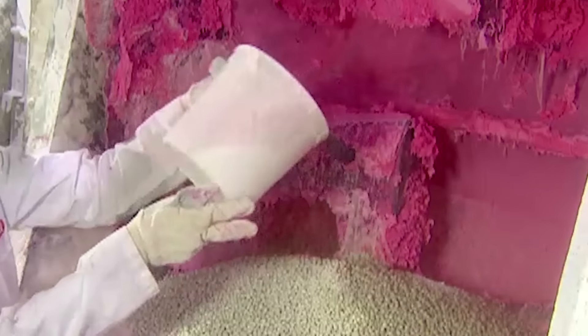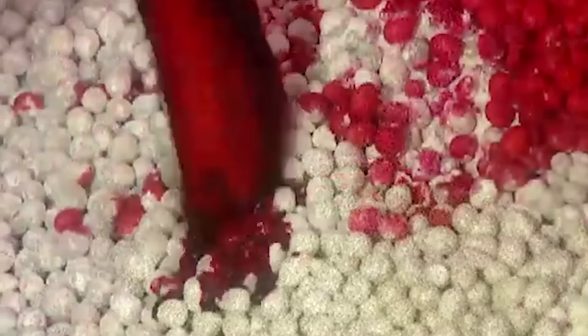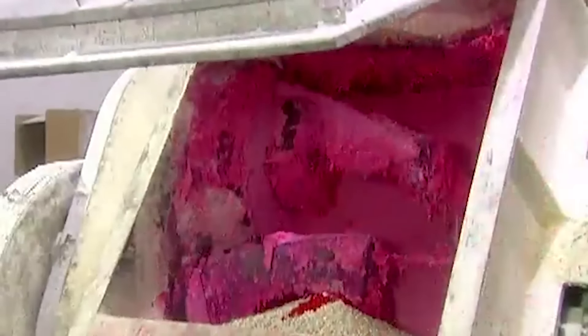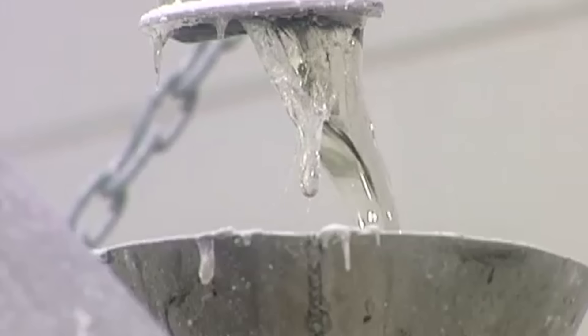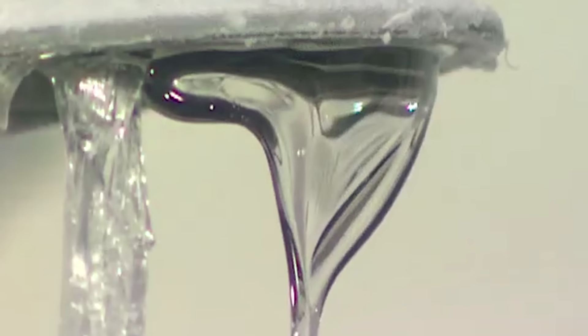They pour the gum base into a mixer, then add color and flavoring. As it begins mixing, they pour in glucose syrup, a sweetener. Because it's liquid, it helps keep the gum base soft.